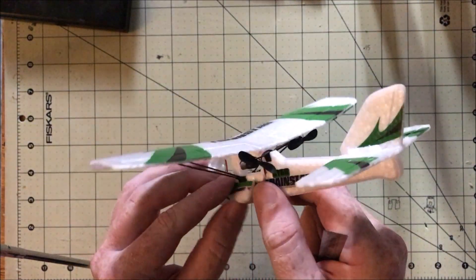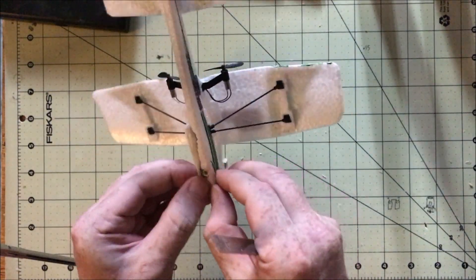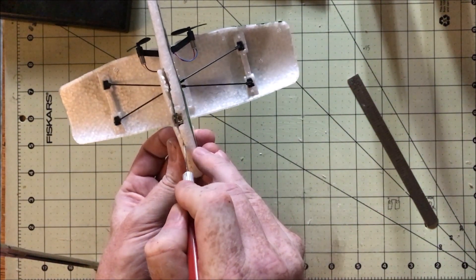I've already built a micro model for these parts — it's a 12-inch P-38, which I'll post a video of soon. But I thought I'd do this teardown video separately so it's easier to find for people looking to get into this sort of thing.